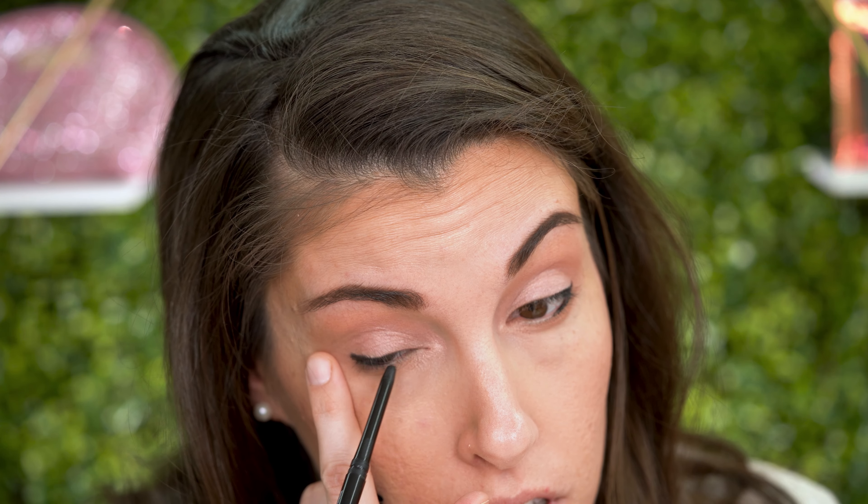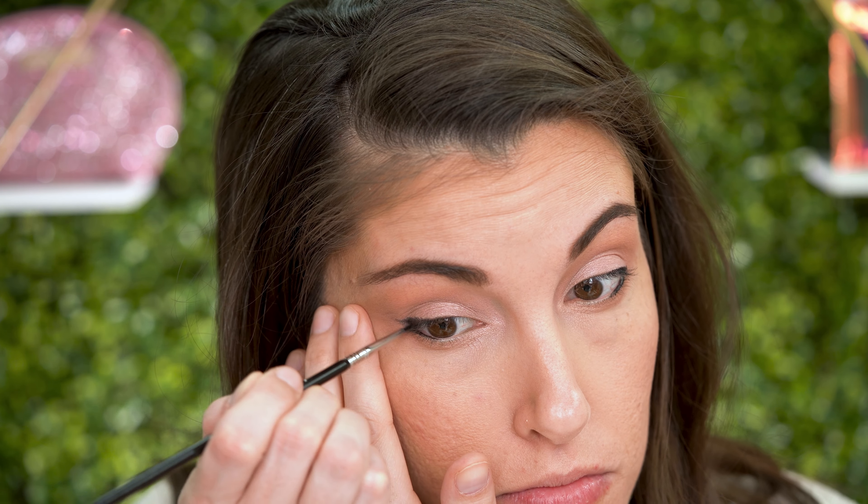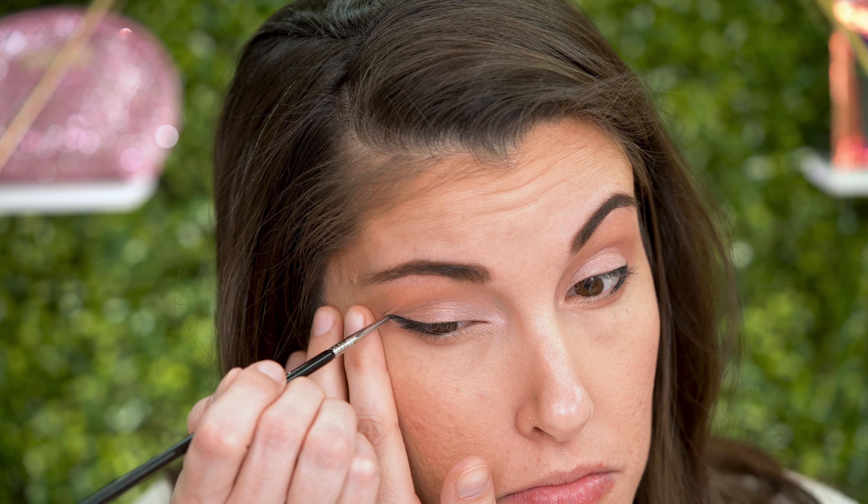Then I'm going to come in with my usual black pencil. I'm putting it on and then taking a really thin brush — this one is one of the Sigma brushes I have for eyeliner — and smudging it out before it sets, because once it sets it's going to be on all day. This way it really smudges nicely and you can get that cat eye look.